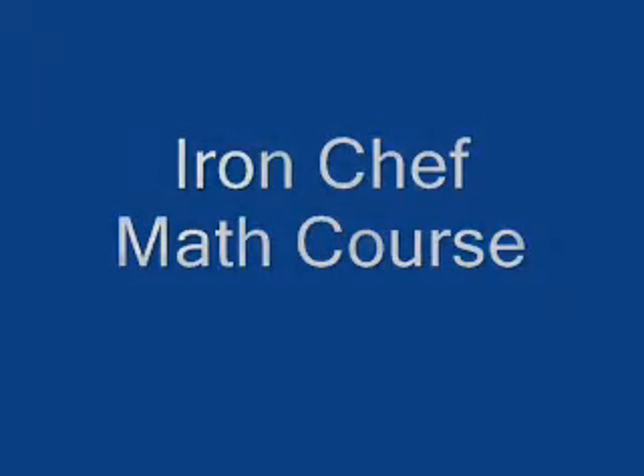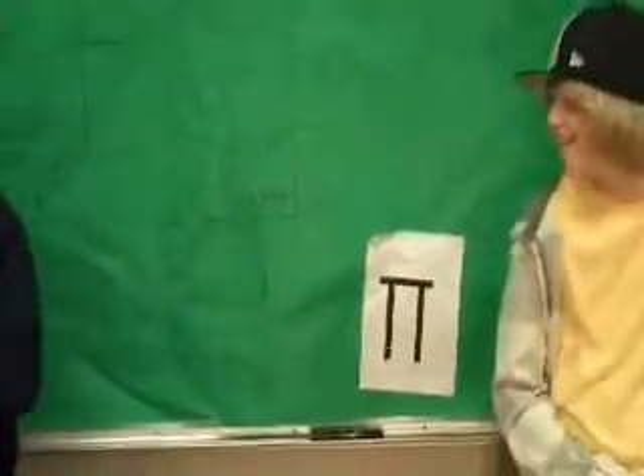Welcome to Iron Chef Math Course. Today I have a video at the top.